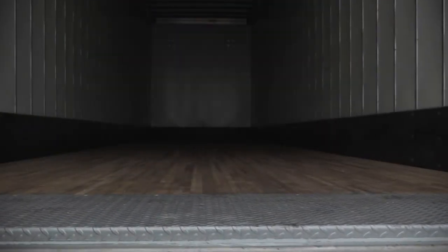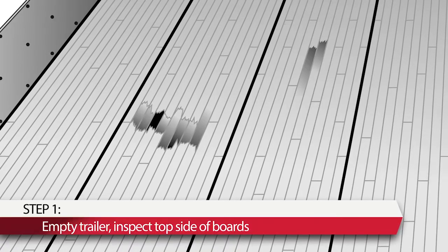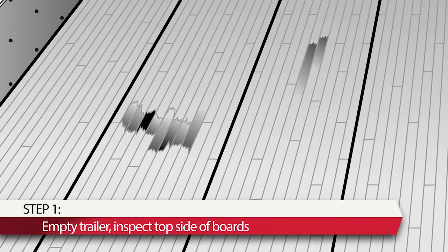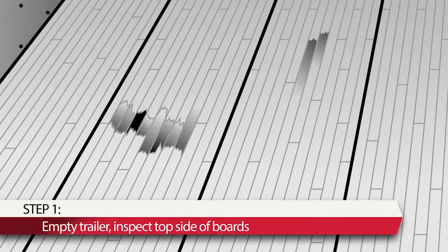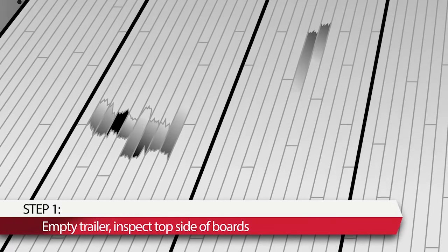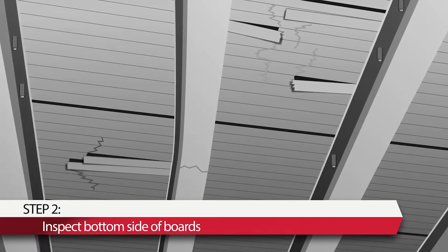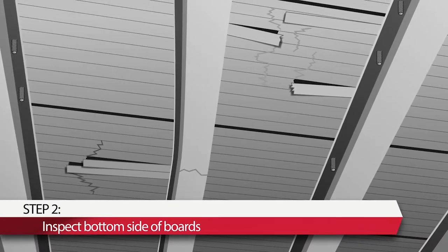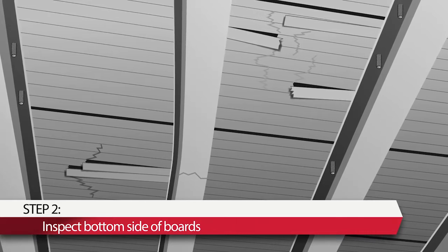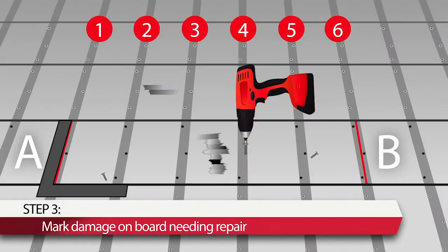Here now is your step-by-step guide to repair a damaged laminate floor section. Step 1: Empty the trailer and inspect the top side of the floorboards to determine broken or failed areas of boards that need repair. Step 2: Inspect the bottom side of boards around the board failure. Replace cross-members that are broken, partially cracked, or have a permanent set bend of ¼".